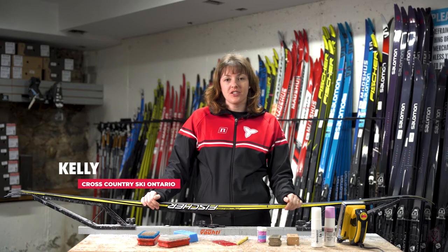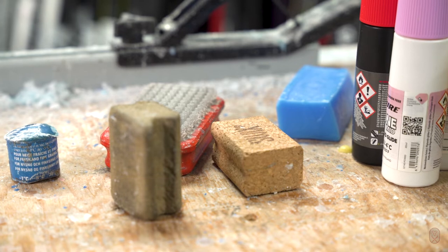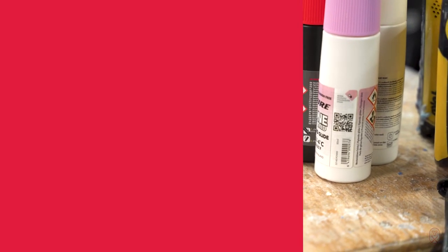Hi, I'm Kelly from Cross Country Ski Ontario and today we're going to be learning about grip wax, glide wax and general maintenance you need to do on your skis.